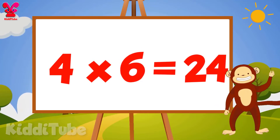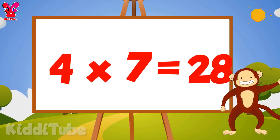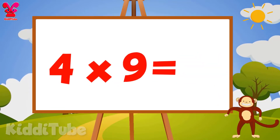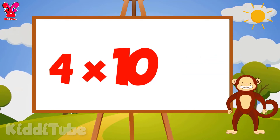4 7s are 28, 4 8s are 32, 4 9s are 36, 4 10s are 40.